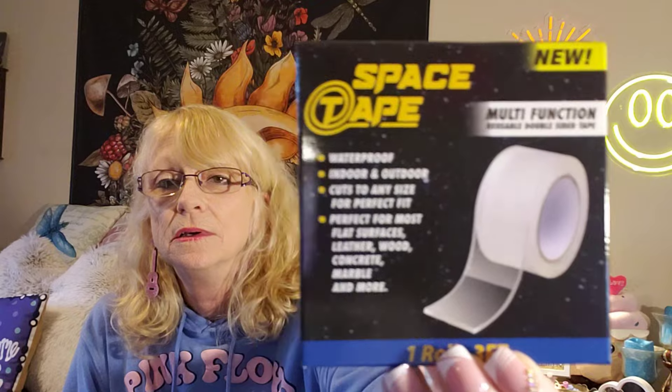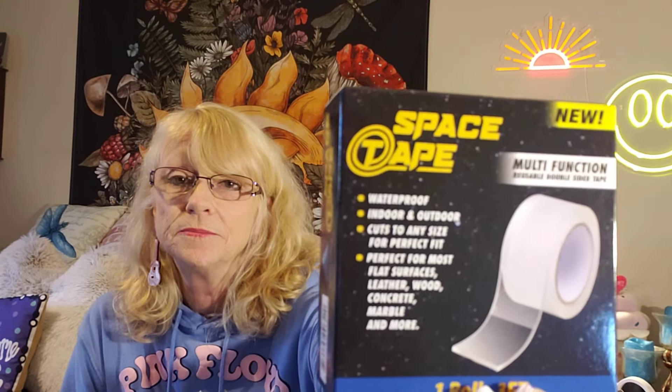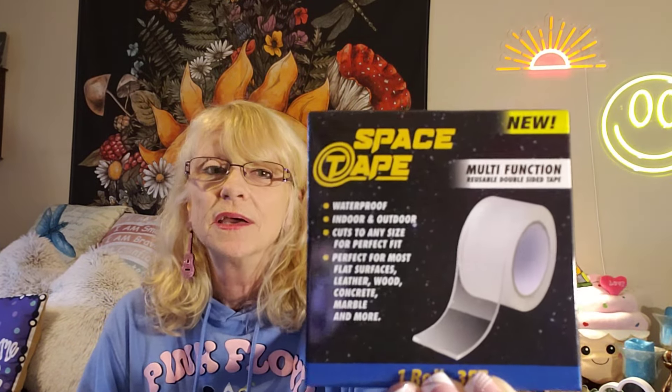My space tape! I don't know if y'all know about space tape. This is one I picked up from Dollar Tree before Christmas, and it is incredible — absolutely incredible. It's crazy what it will do. So if you haven't tried it, pick some up. It's good for lots of stuff.